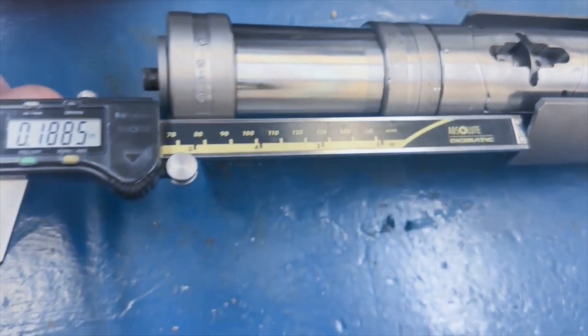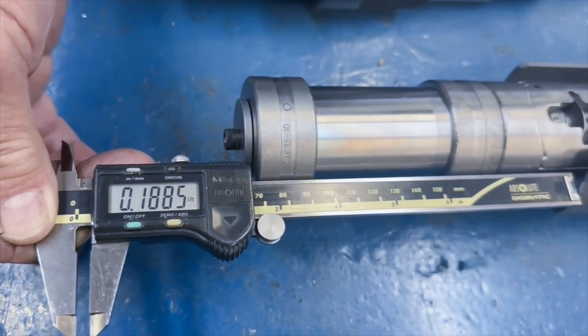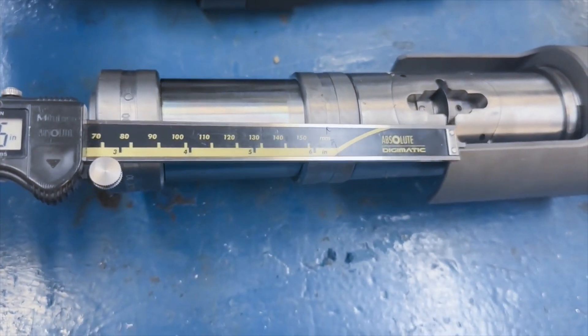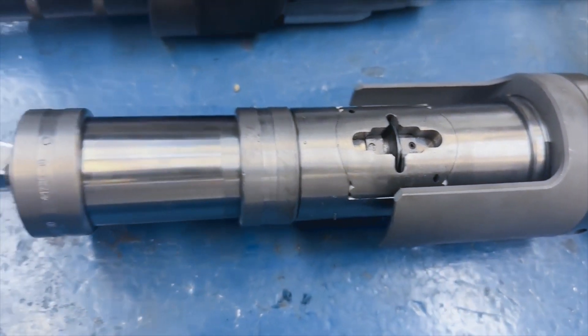Adjust the collar so that it is butting up against the tube sheet, leaving a projection of the tube to 3/16ths. The tube is going to cut off right there at that 3/16ths, and that's the perfect projection for beading and flaring.